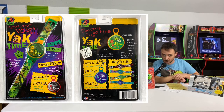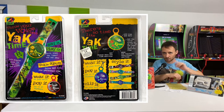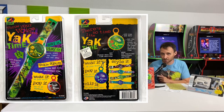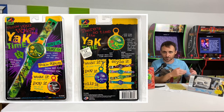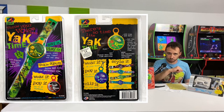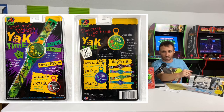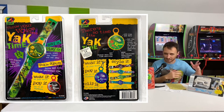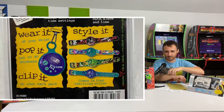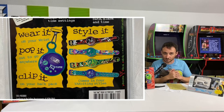Moving on, there's the Yak Time — a Yak Back on a wristwatch with a digital display so you could read the time easily. You could also set an alarm clock, and the alarm would play back whatever you had recorded. So if you recorded yourself saying 'blah blah blah, time to get up,' that's what you'd hear at 5 AM. You could also pop the face off and hang it on a keychain or backpack.